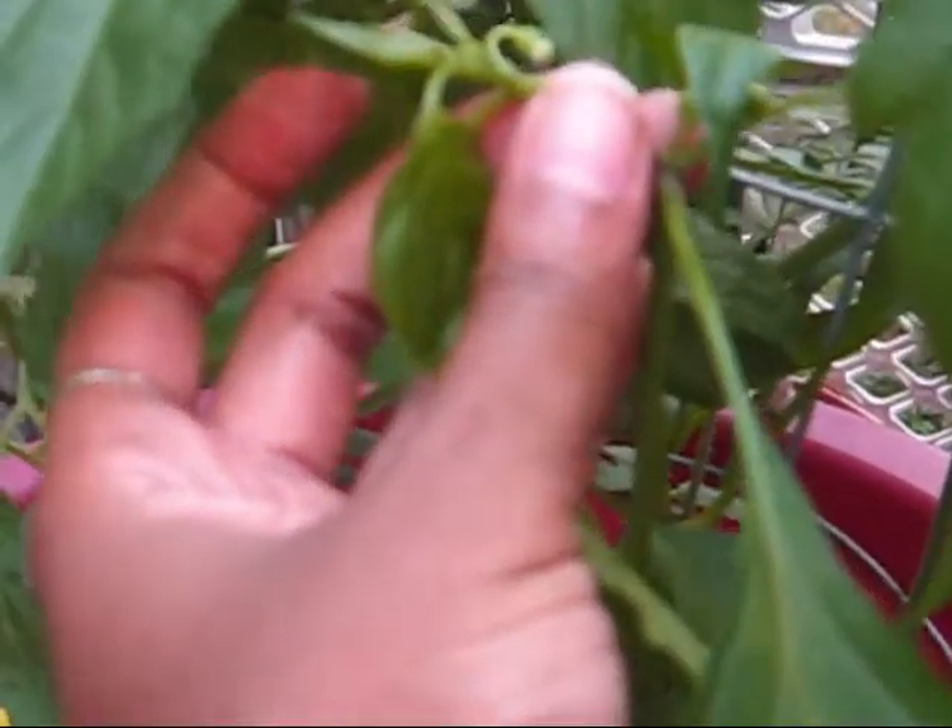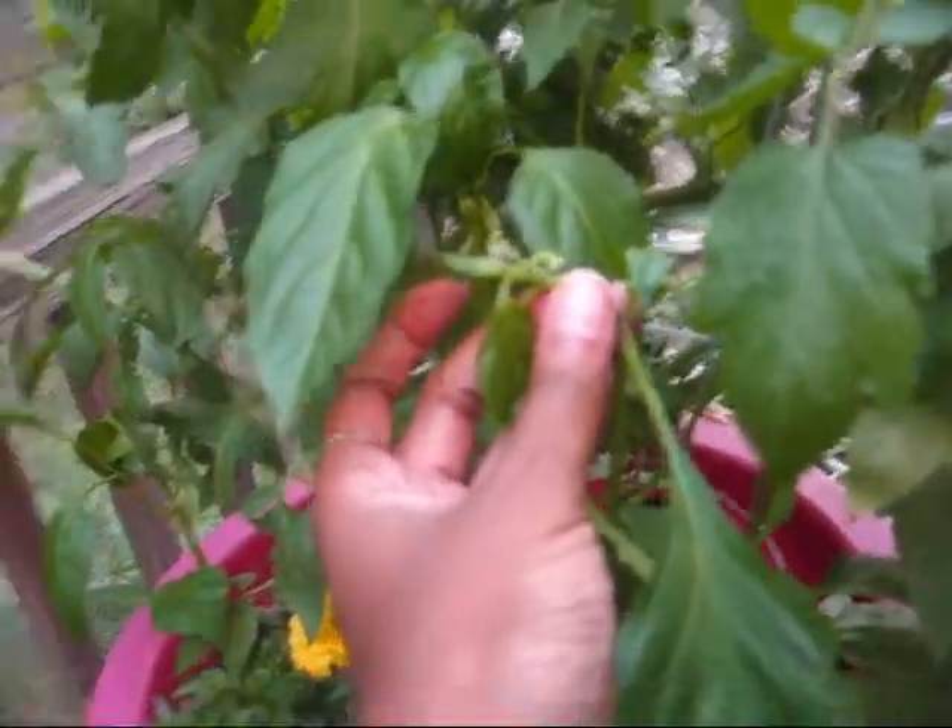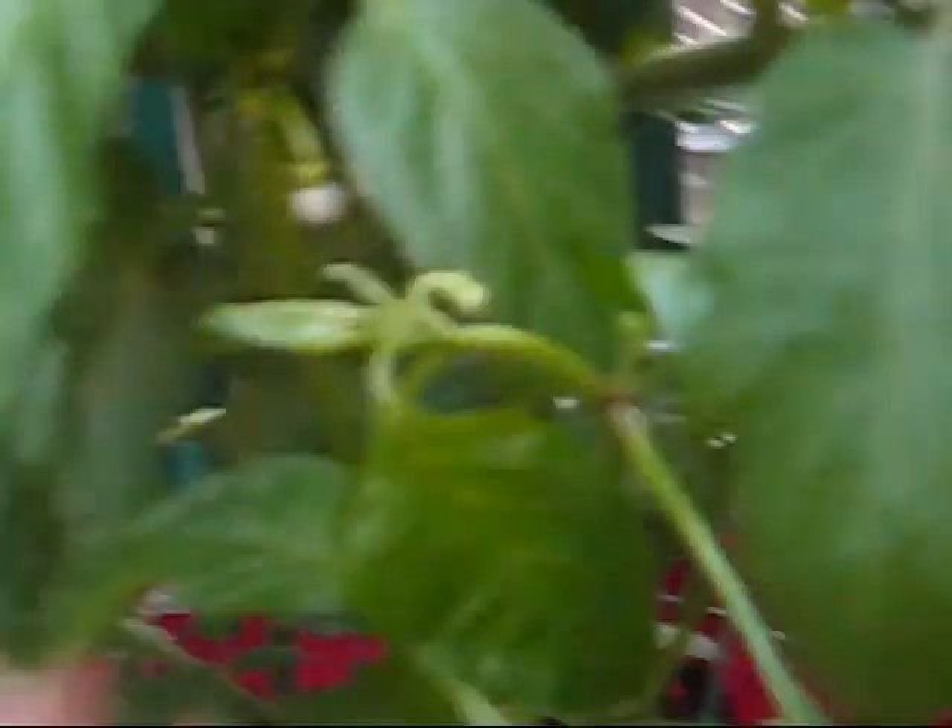This is my chocolate pepper. And look, it's got little flowers coming. Can you see that? Little flowers coming. Beautiful. And everywhere where you see flower, that's where you'll actually get a plant or fruit.